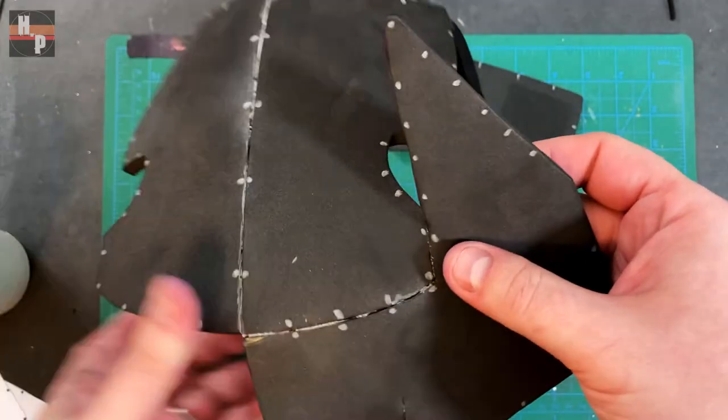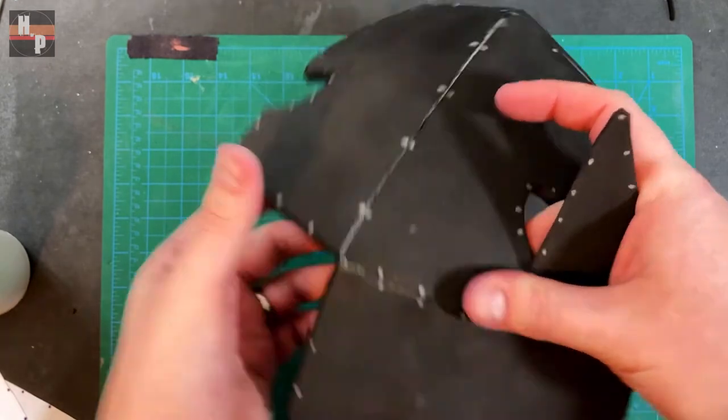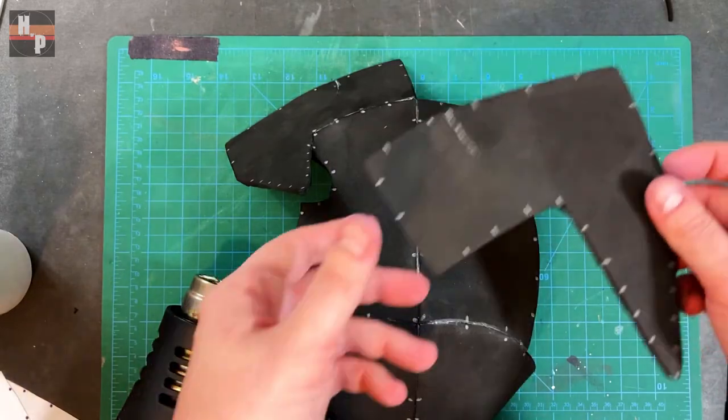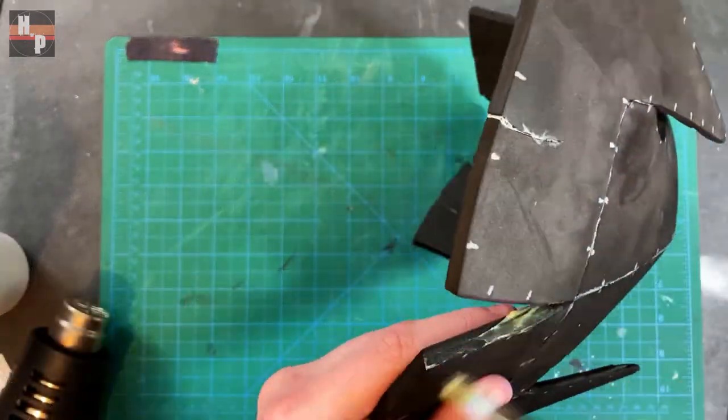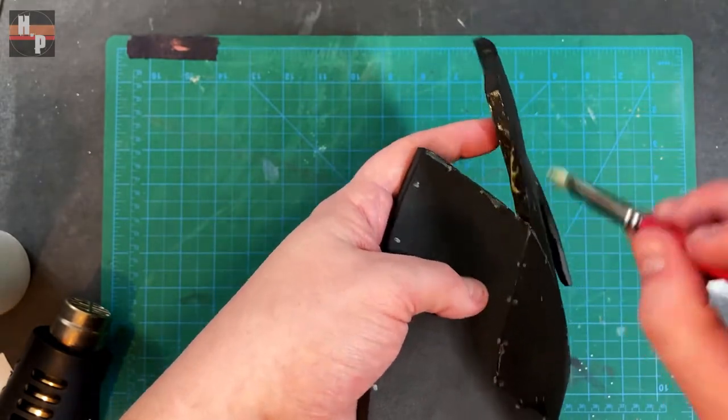I begin by aligning the center seam and pressing along the edge of part F up to this point. After the second part F has been attached, the seam between the two F pieces is glued.